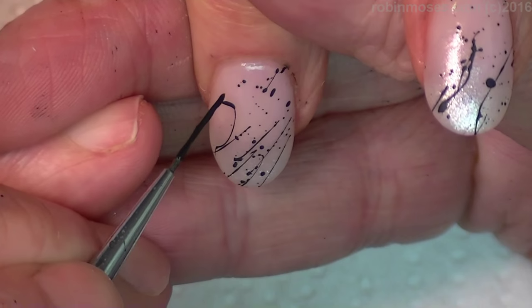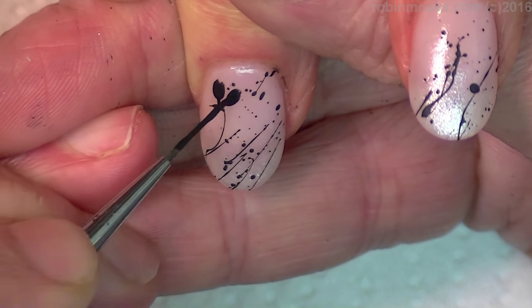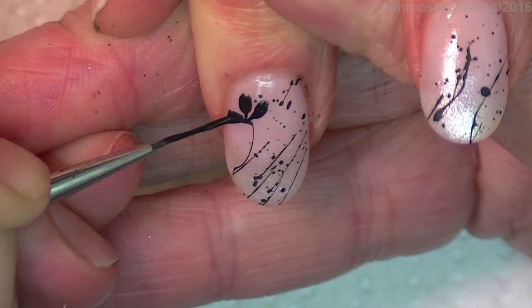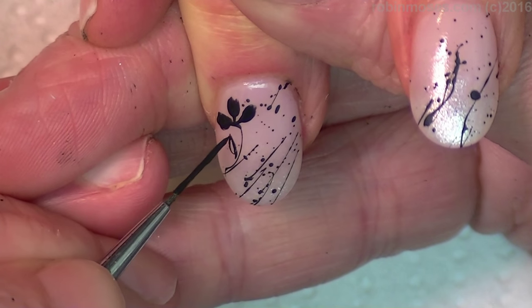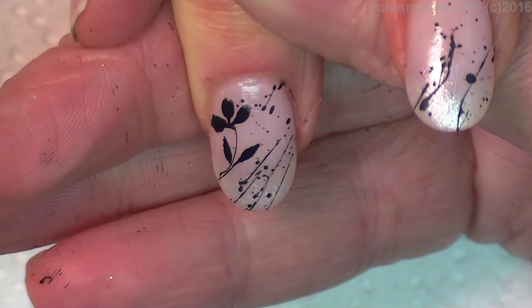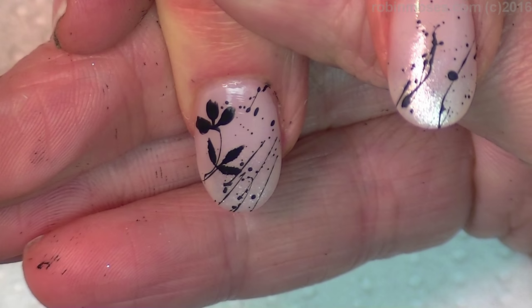I saw a backdrop of somebody's shower curtain in a film — I don't remember what film it was — but it was splatter paint that turned into flowers. I said, you know what, I am going to do that on fingernails. So I had everything ready; I had us both in aprons and we're both covered in little spots.